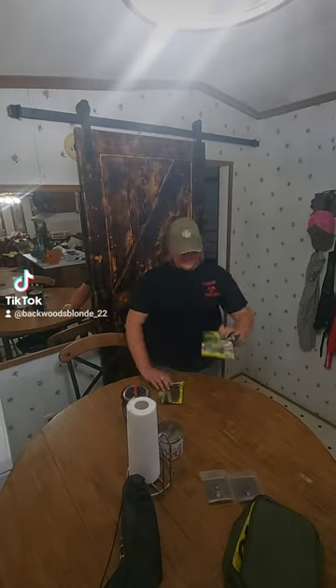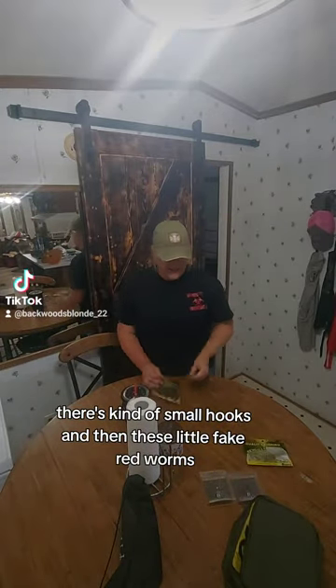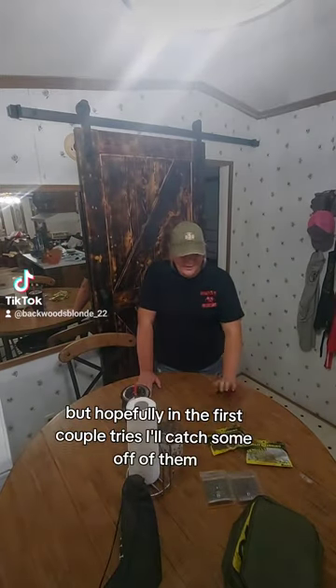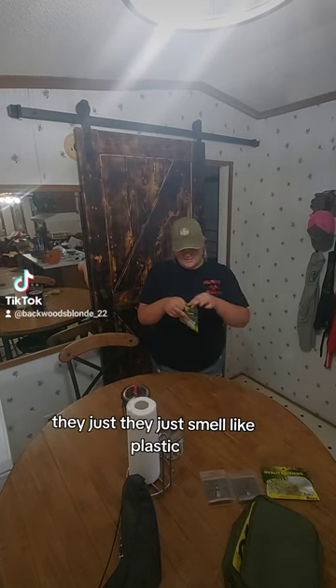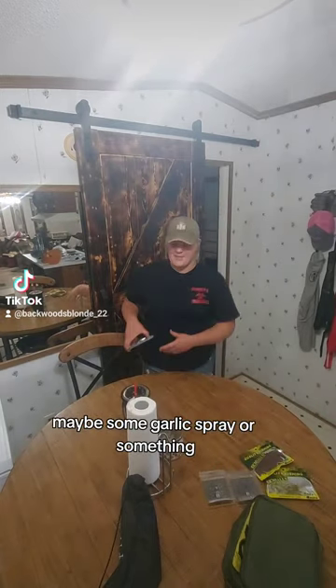So then I also got these bull shrimp. We're going to try to catch a bass or even some brim off of those — they're kind of small looking. And then these little fake red worms, like red fishing worms. I'm kind of excited to try those out because I think they'll really attract the brim. They just smell like plastic, so I wonder if I can get something to spray on them to make them more attractive — maybe some garlic spray or something.